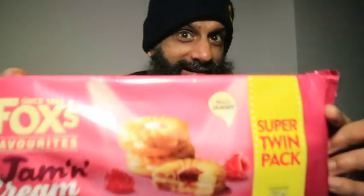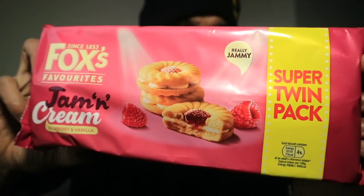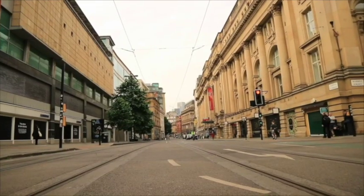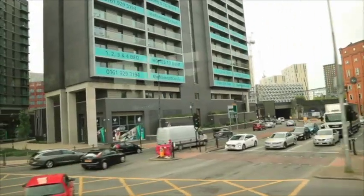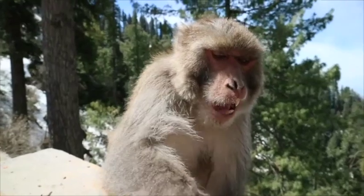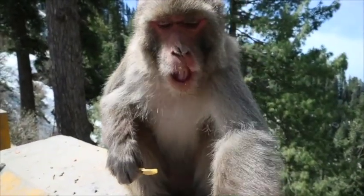Hello, how are you? Hope you're doing well. Once it gets back into focus — there we are — this is the introduction. So what have I got for you today?